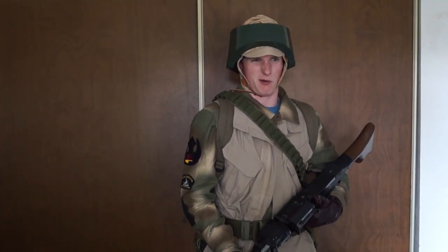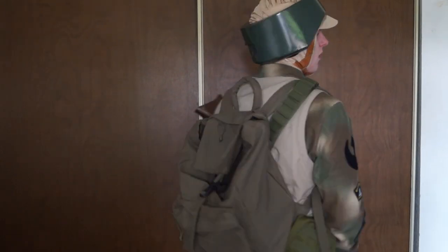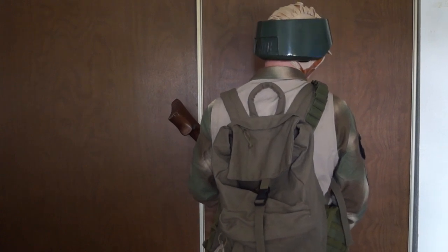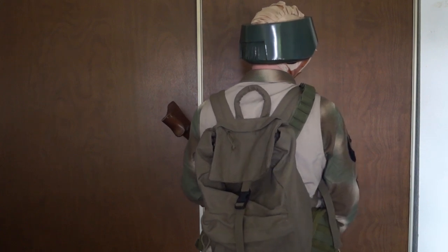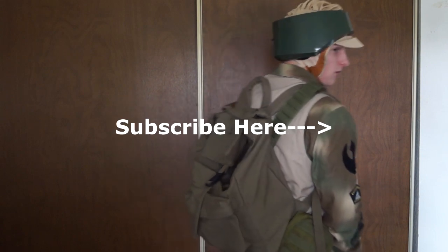Overall, it only cost me a couple hundred dollars to do. As far as my backpack goes, I just use a normal military-style Rothko Brown backpack, similar to what other people use for cosplay. I didn't do the big square backpack with the control panels and stuff on it.